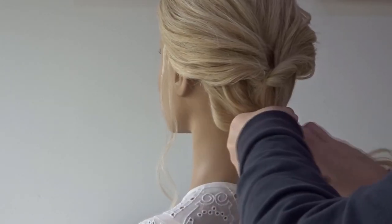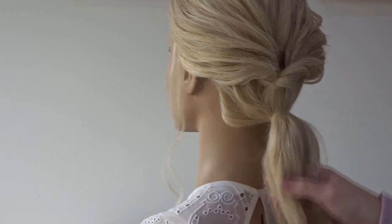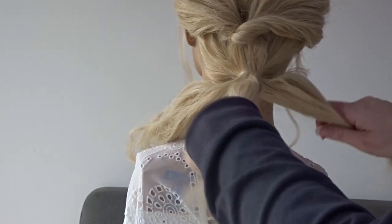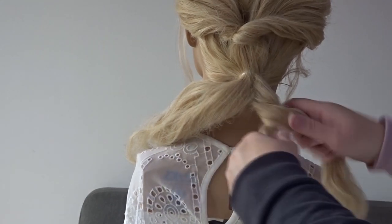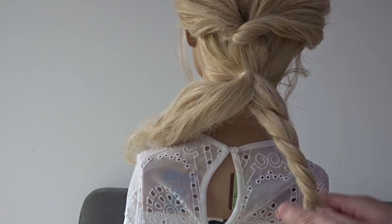Take the remaining hair and secure it into a low ponytail. Split this ponytail in half and working on that right hand side, we're just going to create a loose twist. So split it in half again and just wrap the sections around one another until you reach the bottom, and then just tie this off with a clear elastic band.